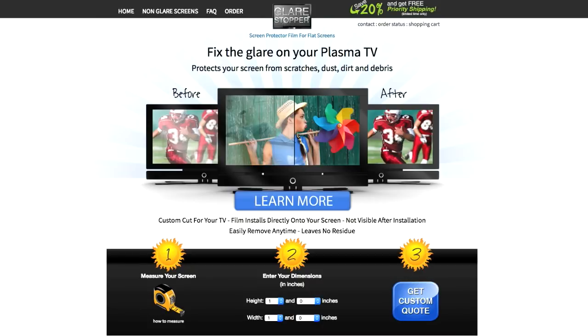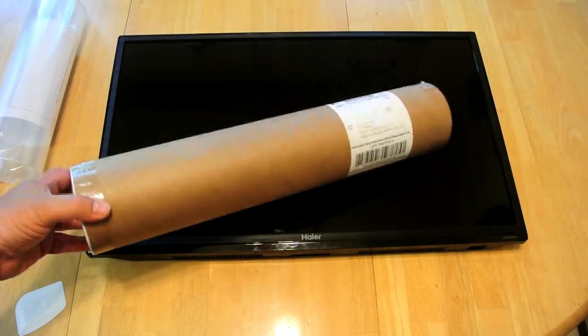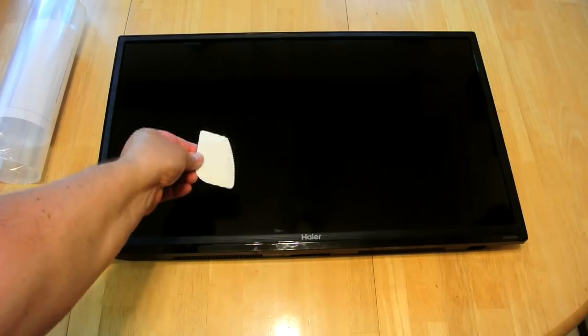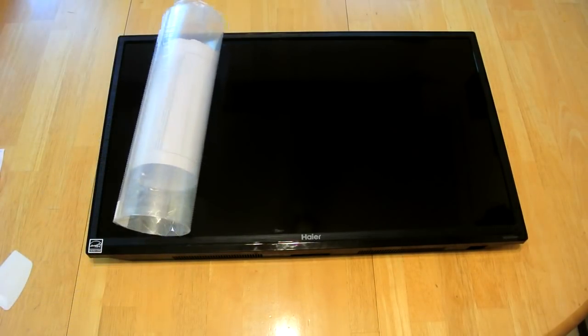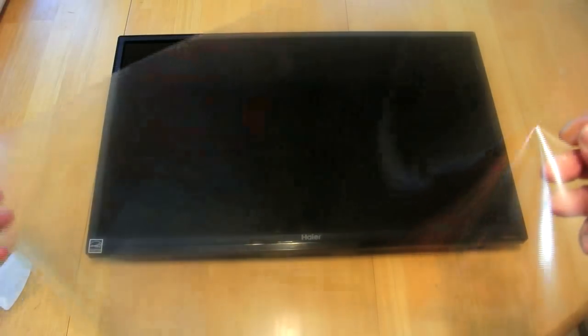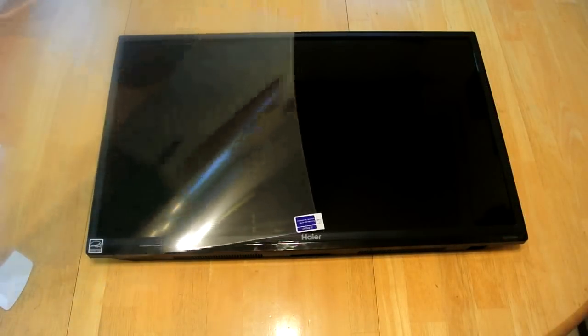So it's not a cheap thing to try. When I received the glare screen it came in a cardboard mailer, and we got a squeegee, and then we have the screen itself that's wrapped up. This looks to be a nice thick piece of plastic.